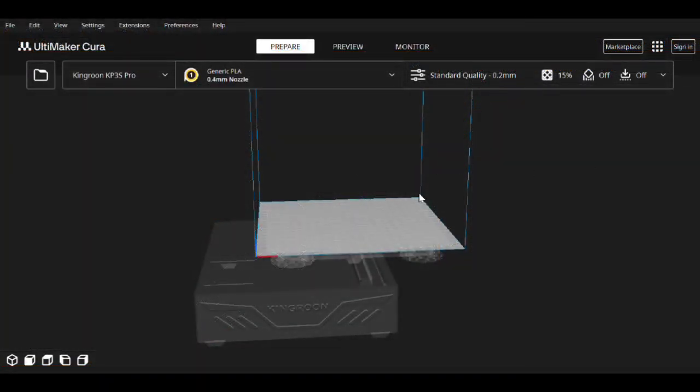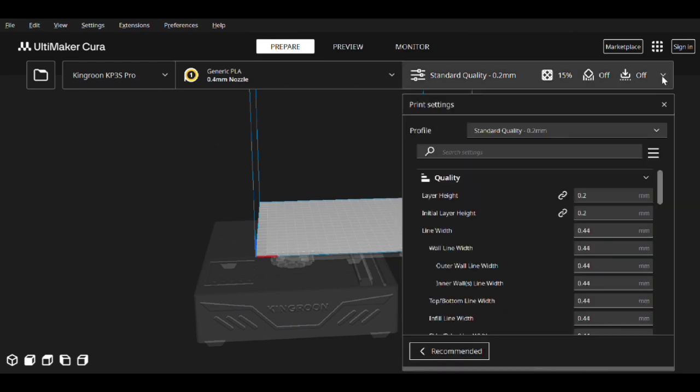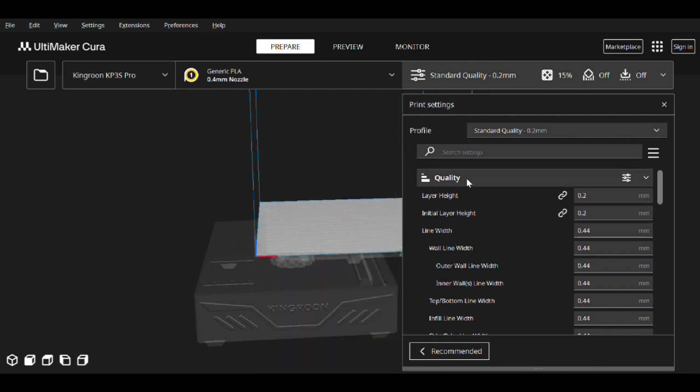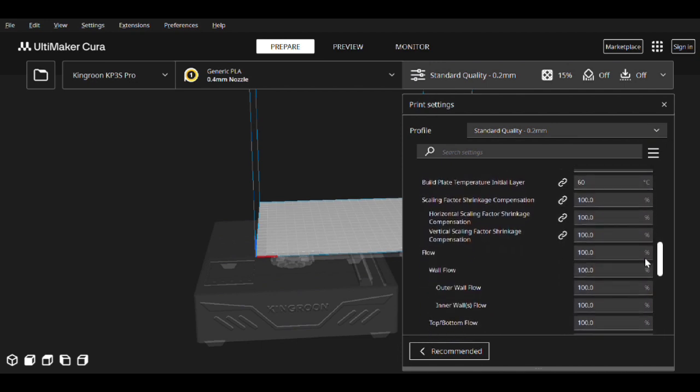Before we actually print, let's go over Cura, since a lot of you run Cura. We're going to do basically the exact same thing we just did in PrusaSlicer. I have my Kingroon KP3S Pro printer listed because that's what we're printing with, using the default profile for that printer. The first thing we need to do is look at our line width — here you can see it's set to 0.44; yours might be different, so just note down whatever your value is. Then go and look at your flow and make sure it's set to 100%, because that makes the calculations easier.